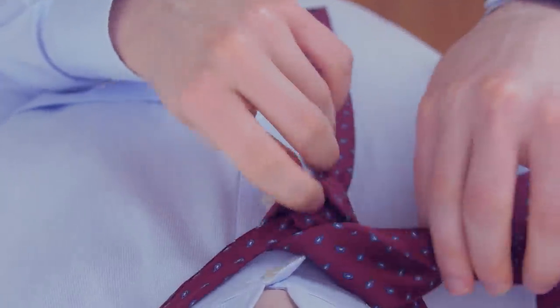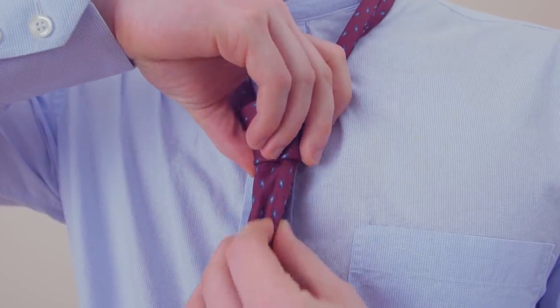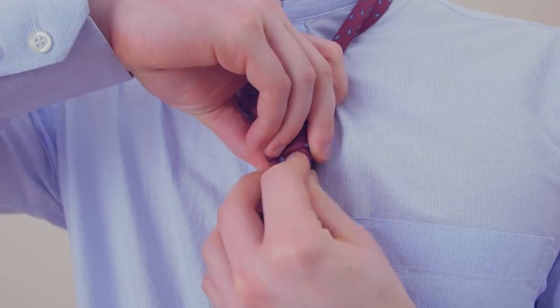Then, pull it through the loop formed at the front. Tighten the knot by gently pulling on the wide end while holding the knot until you're satisfied with how it looks.